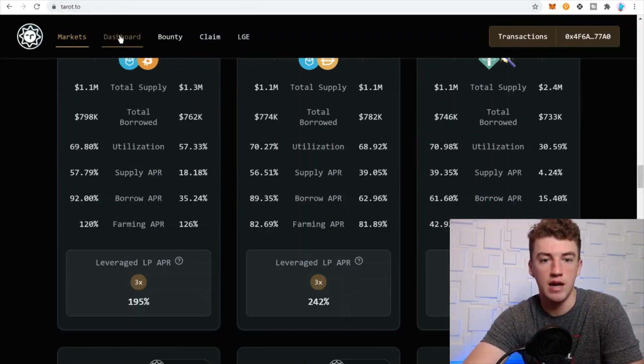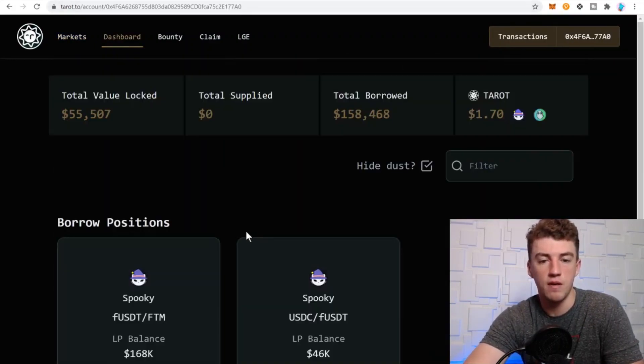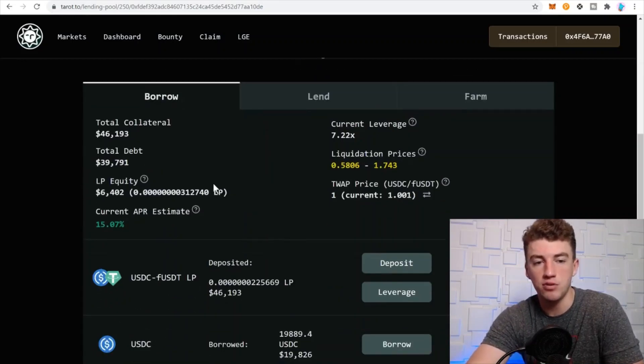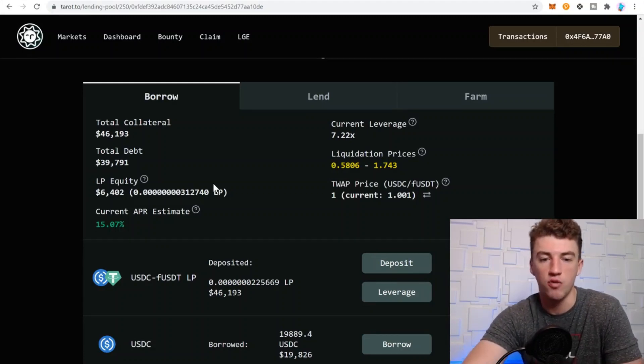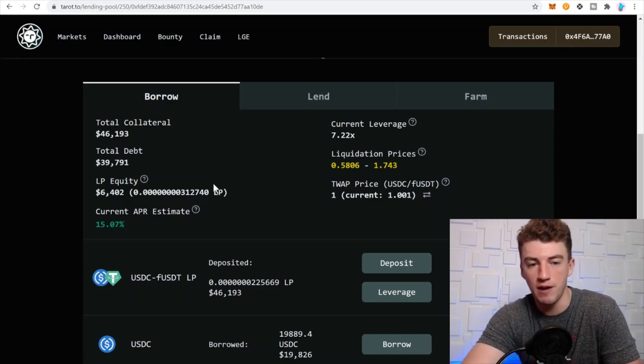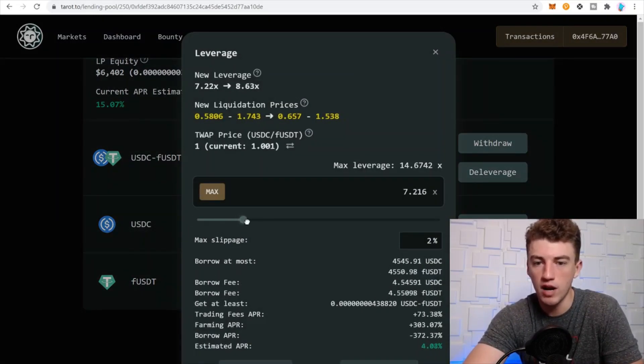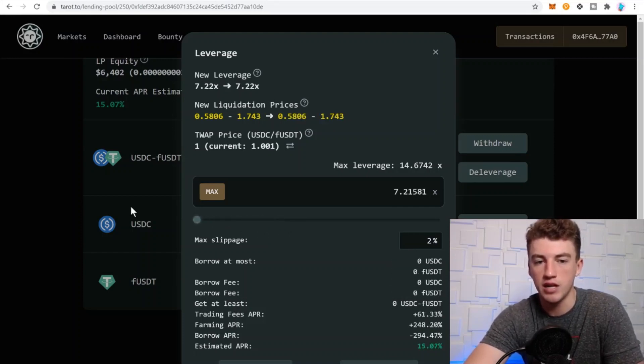For example: KURO/Phantom at 229%, Spell at 191% — great pairs. For a stablecoin pair like USDC/USDT, the APY shows around 15% right now, but it actually fluctuates between 10% and 90% based on volume. Stablecoins are a little tricky because if you leverage too much, the APY can go negative.